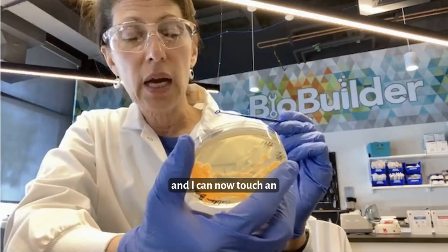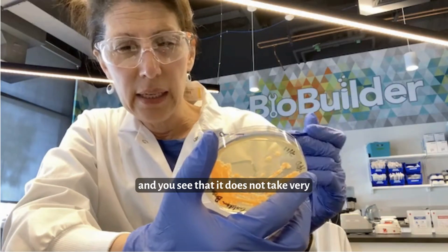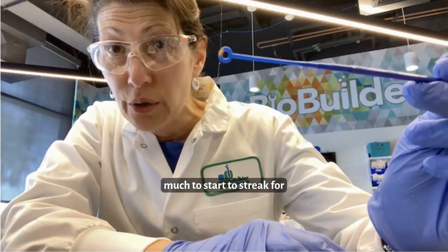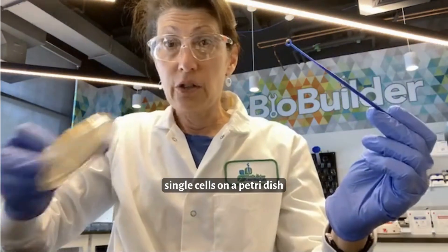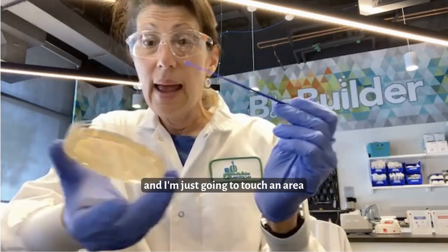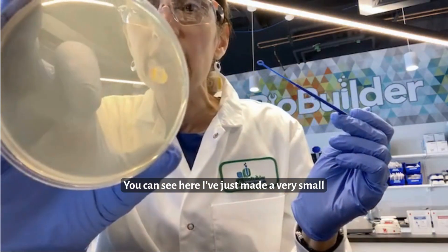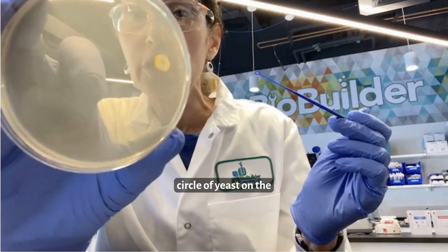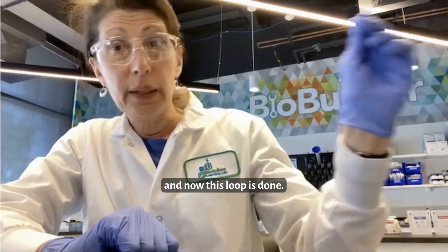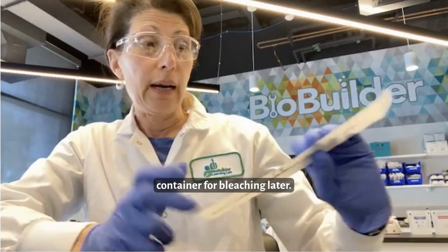I can now touch an area of this petri dish. I'm going to scoop up a single orange colony. You see that it does not take very much to start to streak for single cells on a petri dish of YPD agar. I'm going to take this single loop of cells and just touch an area of this petri dish. You can see I've just made a very small circle of yeast on the surface of this sterile YPD plate. Now this loop is done — I'm going to put it into our waste container for bleaching later.